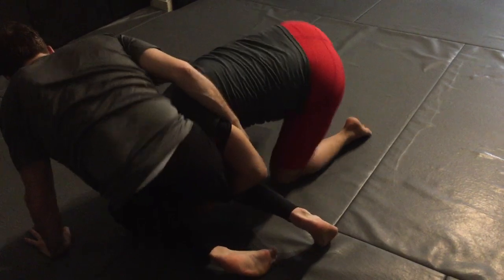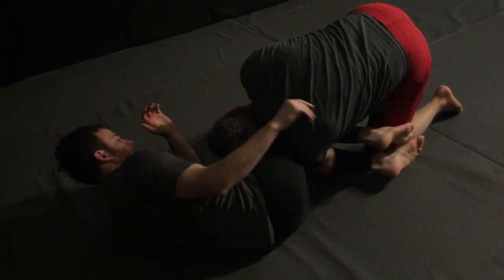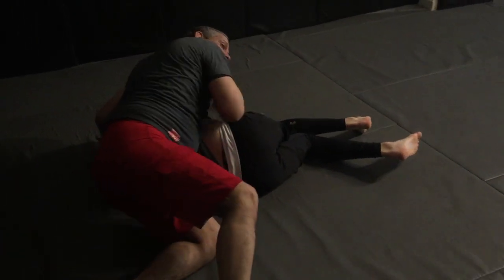Now I drive my shoulder to the legs, I grab that far knee, pin his knees together, and I can pass either side, but I prefer to skip step this way, come over, and keep the leg.